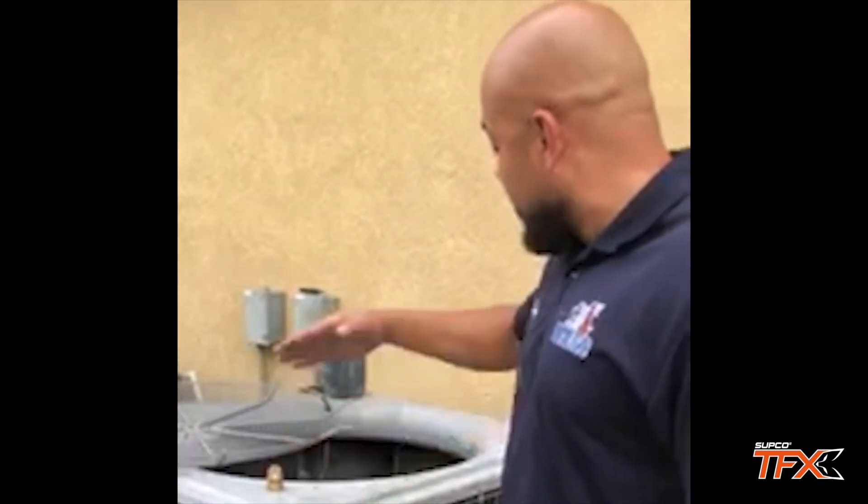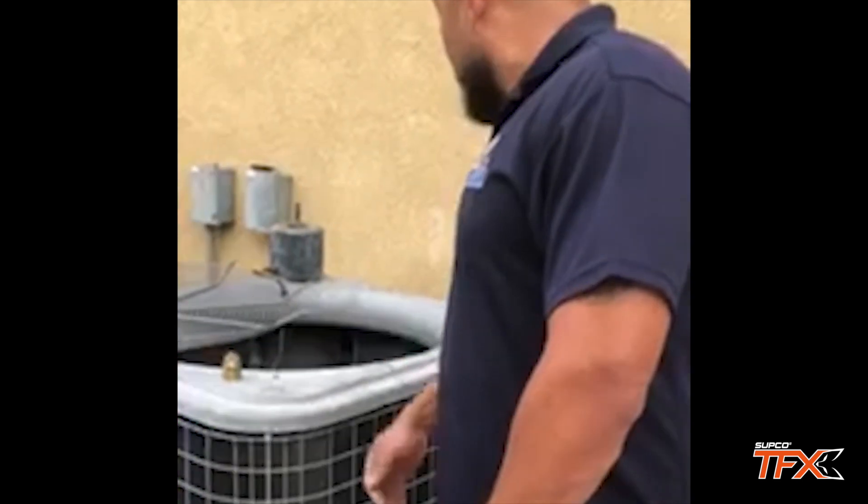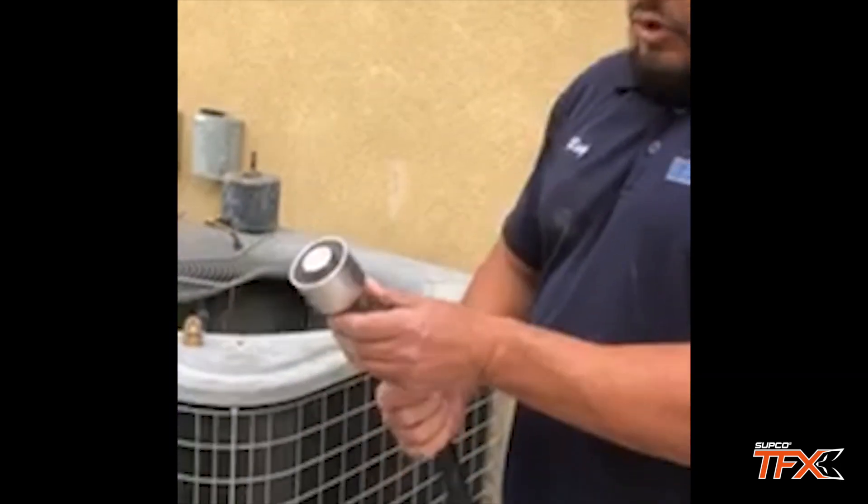So now I need to change the condenser fan motor and cool down the compressor, but you can't do both at the same time. Usually I'd grab a hose and wait about 10 to 15 minutes standing in the hot sun holding it.